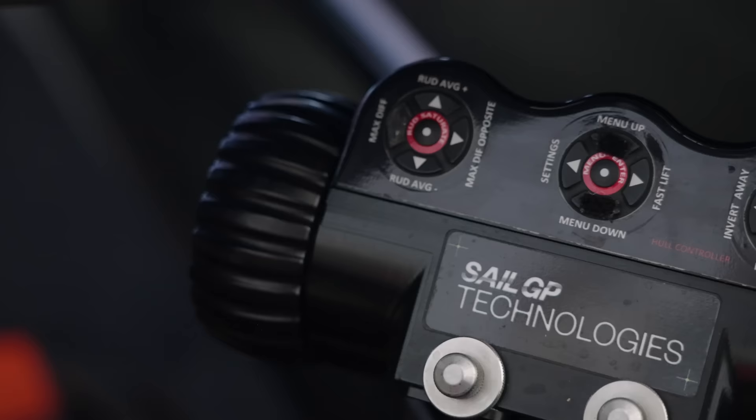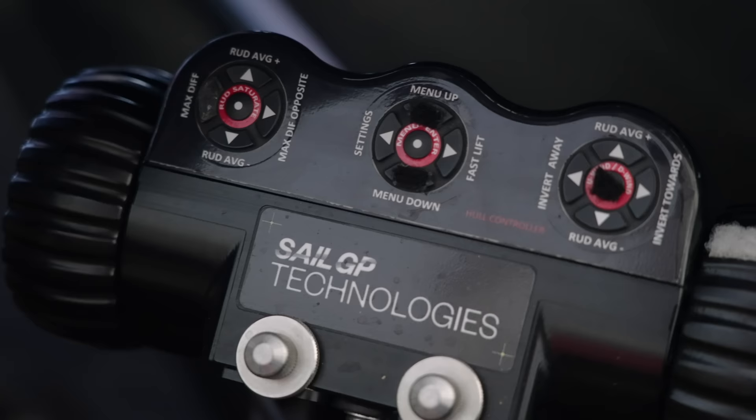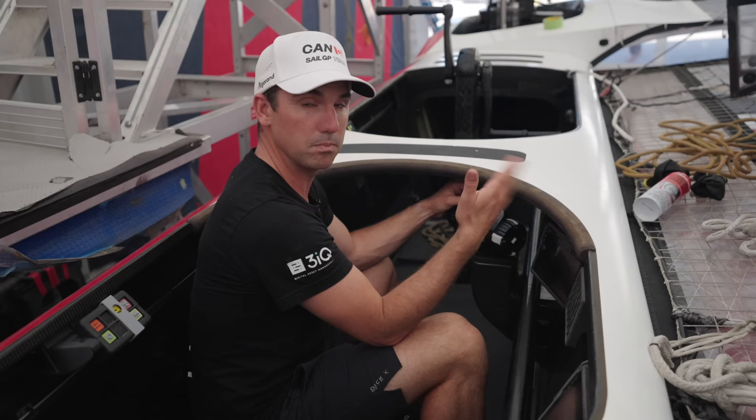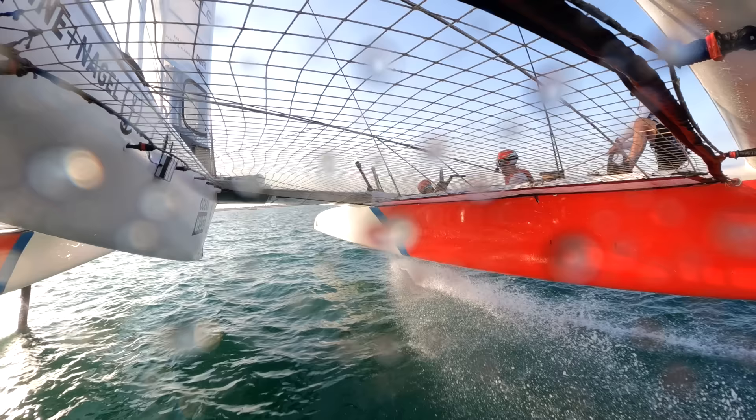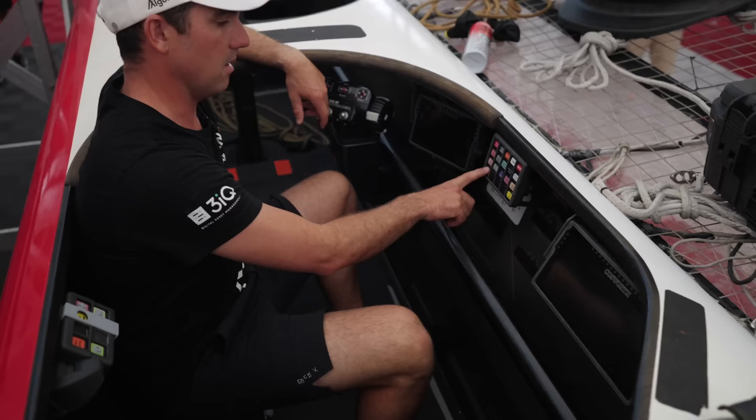Some flight controllers also pop the wing during a maneuver. On the other side is another wheel which directly controls the windward board going down. So every maneuver he's effectively flying both boards — doing two things at once.